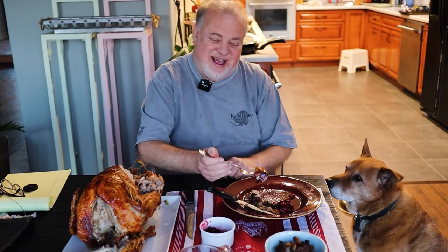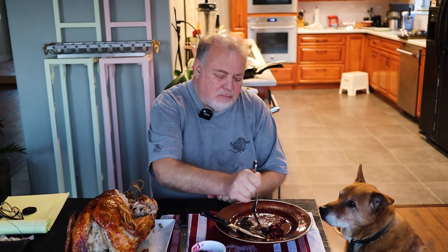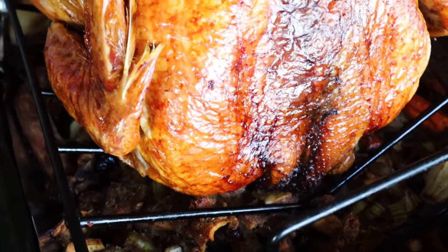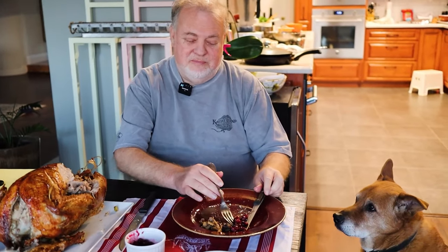It's delicious — it's a perfect bird. Perfect turkey, the stuffing's great, the cranberry sauce is great. Rocky is fixated on it — he's hoping that if he stares hard enough it'll jump off the table and into his mouth. Make whatever else you want as your Thanksgiving side dishes, but this turkey and stuffing will be the star of the show.